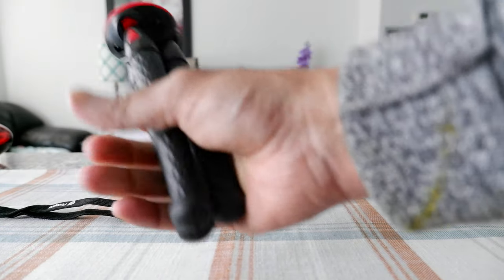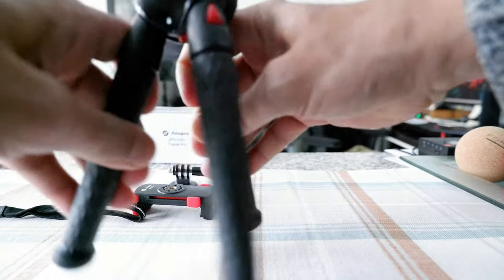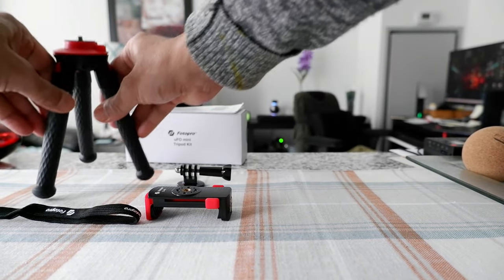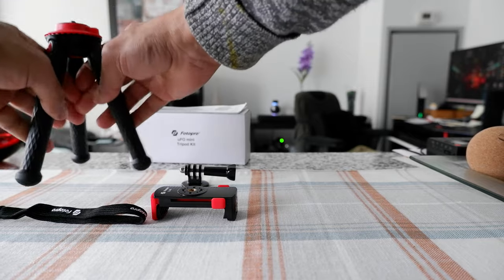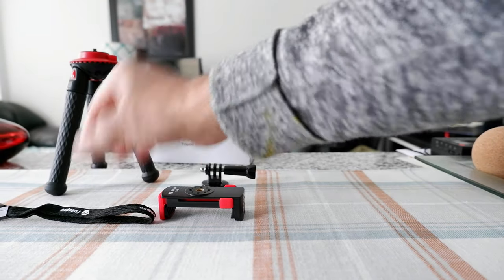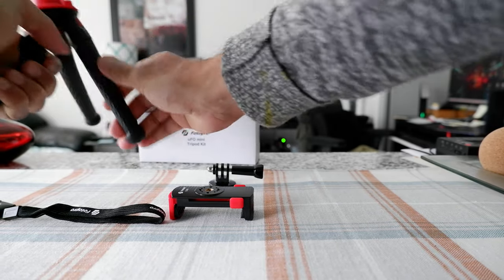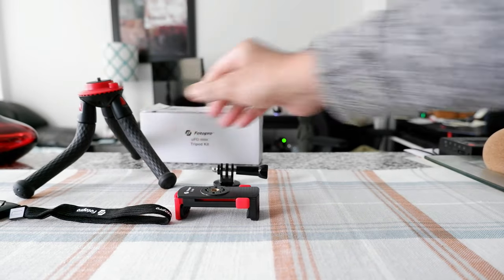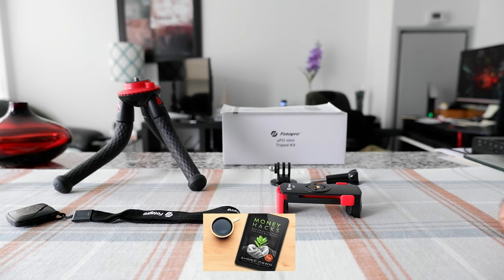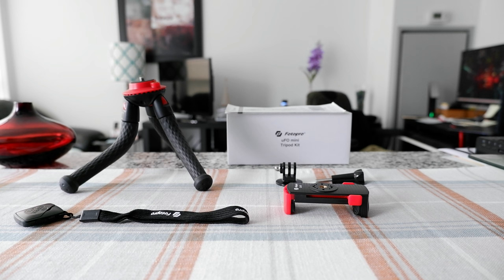Now the main tripod — it doesn't bend all the way; it only goes up to a certain point and doesn't go beyond that. So if you want to go further, you have to bend the legs. You can just keep bending the legs like this, and that's how it works.